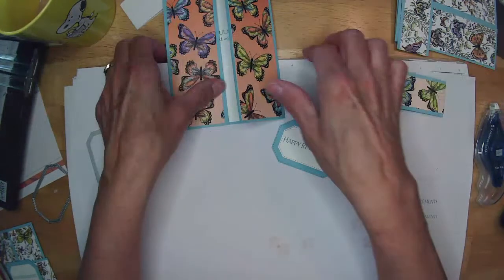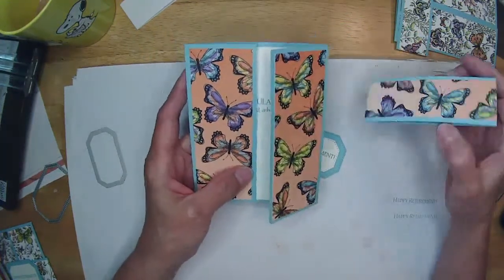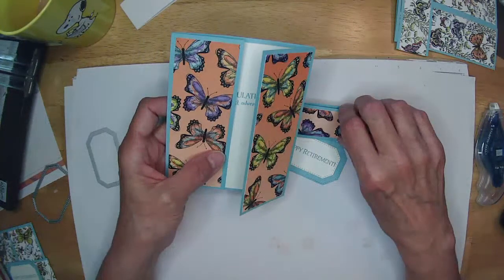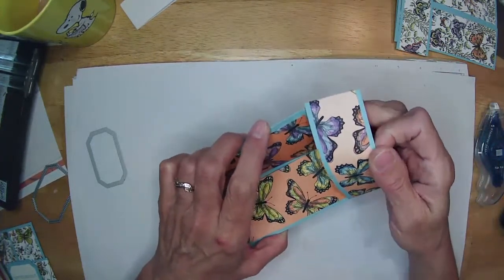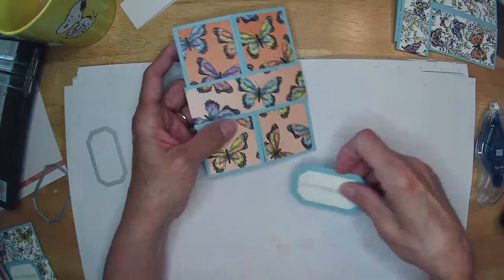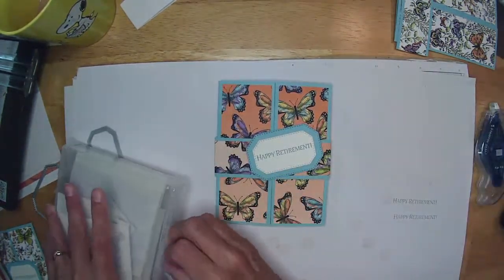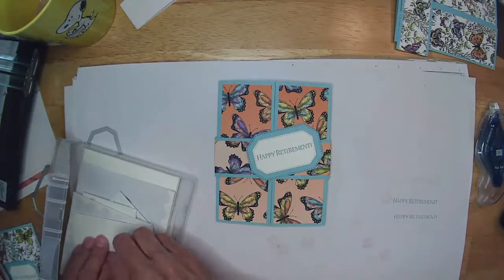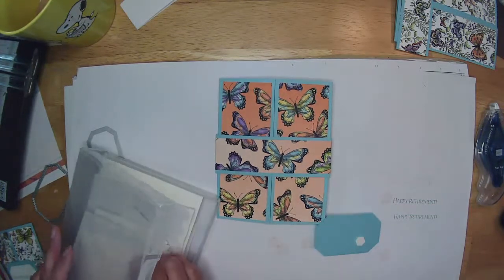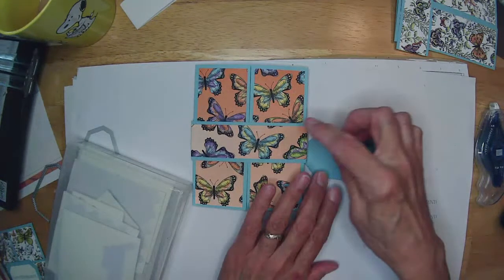Here's our little card that opens up. You wouldn't even have to make the belly band if you don't want to, but I like it. You just bend your card a little bit and the belly band slips right over the top. Then I'm going to adhere my greeting with a couple of dimensionals, keeping them towards the middle of my die-cut greeting because I don't want them to go over top of the band onto my card.